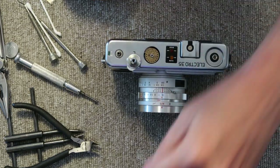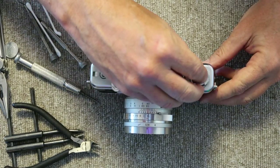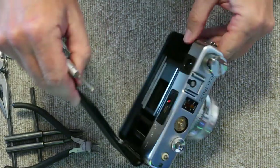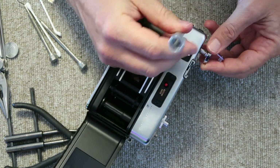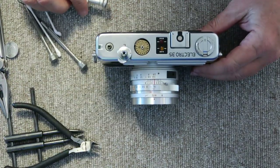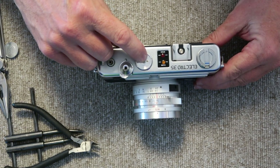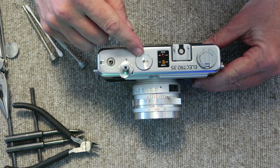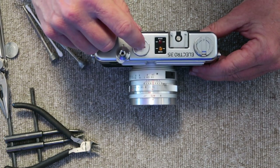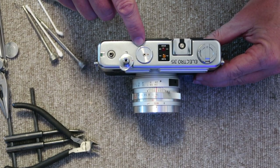Next step is to replace the film rewind knob. Put the washer on top, put the threads on, lift it up, open the door, put the screwdriver through the fork and tighten it. Then put in the film speed dial — place it on, and there's a hole in the side which engages the light meter on the inside. Turn it all the way to the left — sitting behind the camera, the brass pin should be at the 9 o'clock position and the red mark on the dial at around the 5 or 5:30 position.